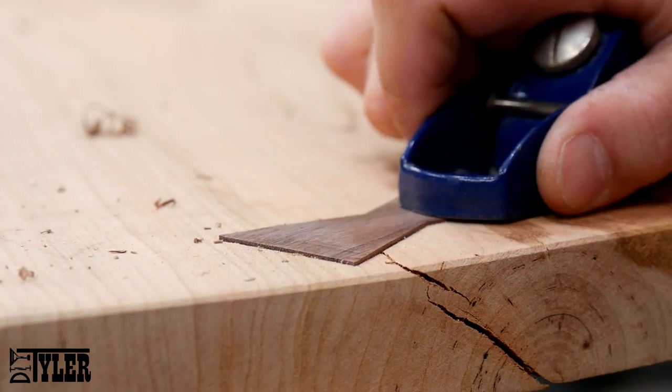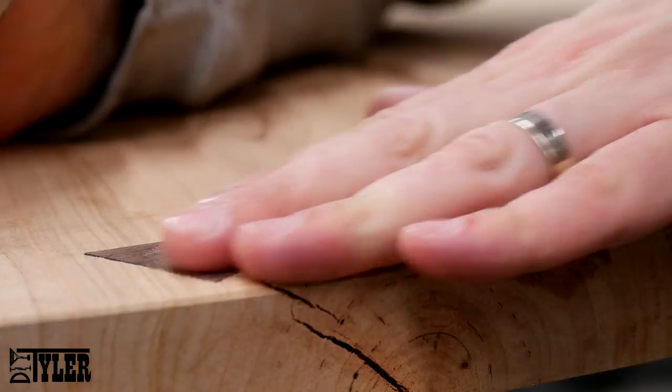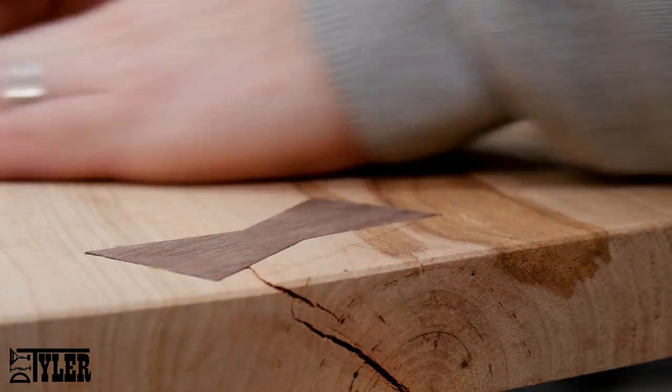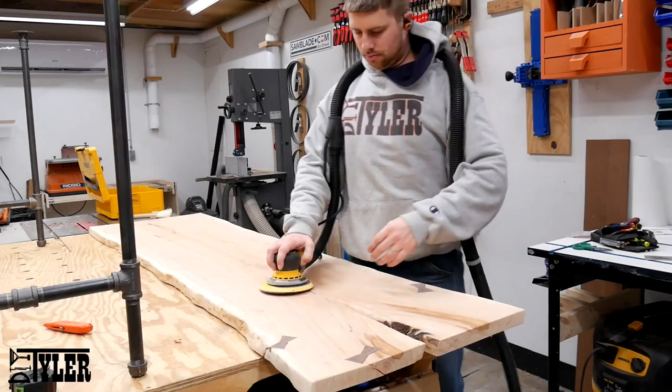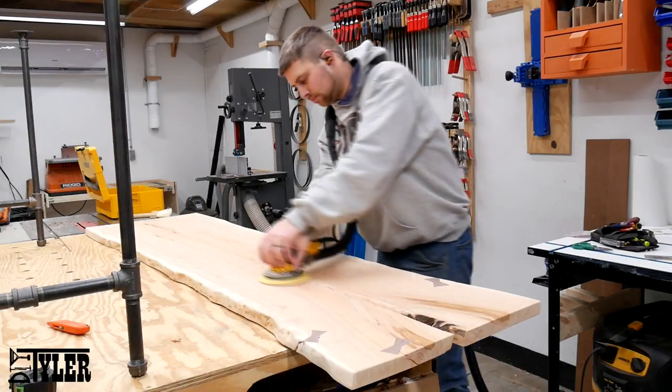Once the bow ties have been given sufficient time to dry, I planed them down close to the surface of the desk using a mini block plane, and then hit it with a sander. At this point the slab is ready to be finished, so I went from 80 grit all the way up to 180 grit.